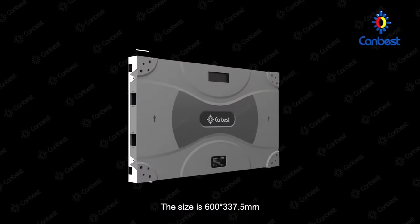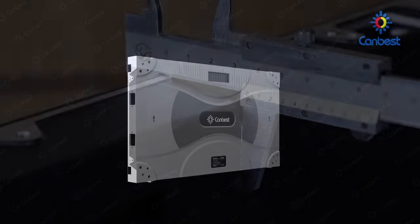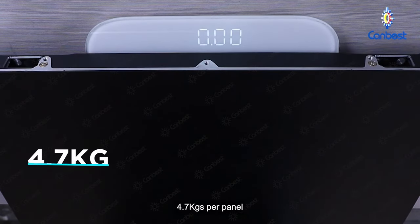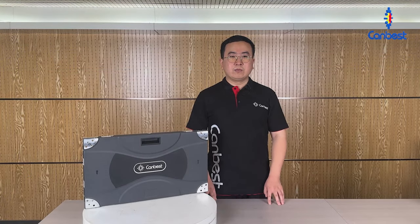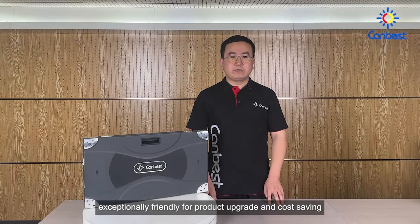The size is 600 mm by 337.5 mm, and the thickness is 37 mm. At 4.7 kg per panel, it is lighter and thinner, saving installation structure and cost. One applies to all — the universal cabinet fits various pixel pitches, making it exceptionally friendly for product upgrades and cost saving.